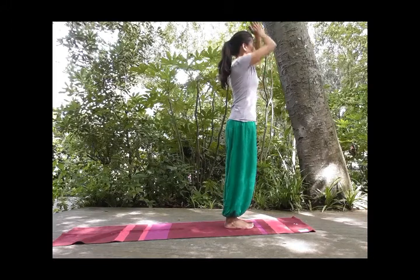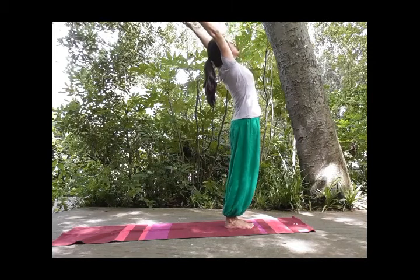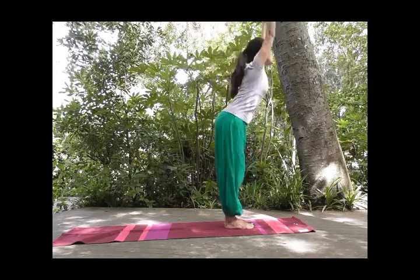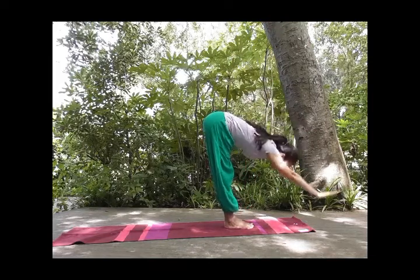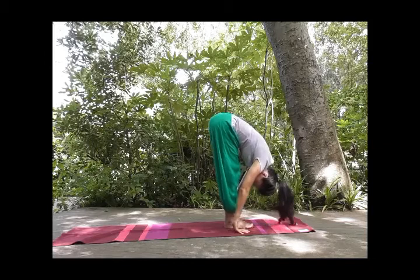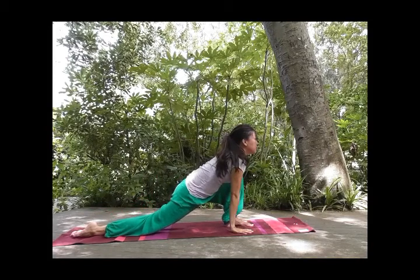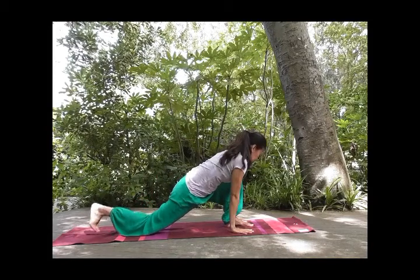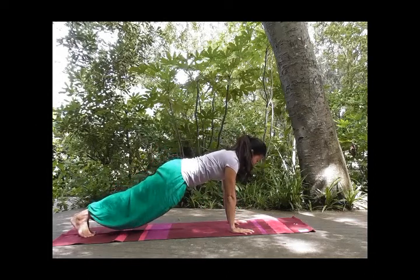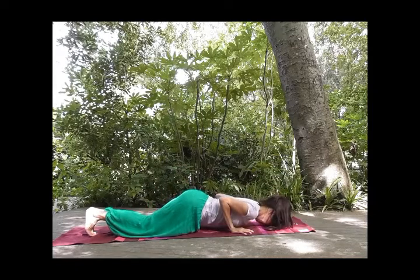Inhale, reach your arms up, hands beside your ears, expanding your chest, stretching your upper back. As you exhale, slowly fold from your hips all the way down. Hands beside your feet, bend your knees if you need to. Inhale, right foot back, knees down, chin up. Tuck your toes, one straight line, retain your breath. And exhale, knees, chest, forehead down.